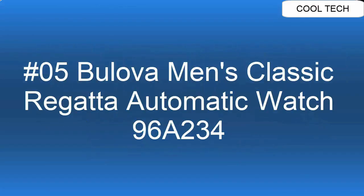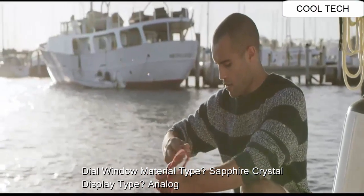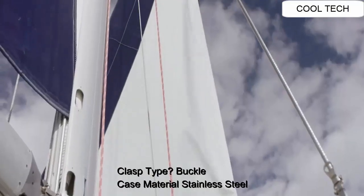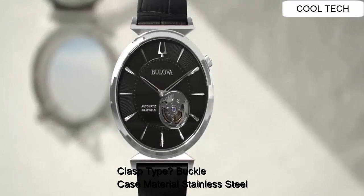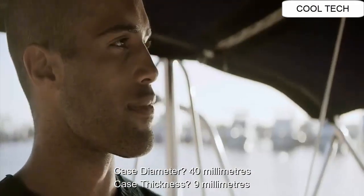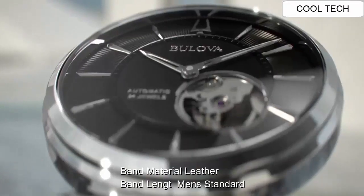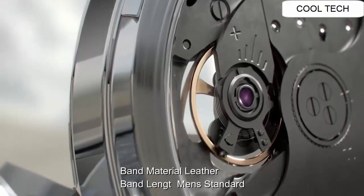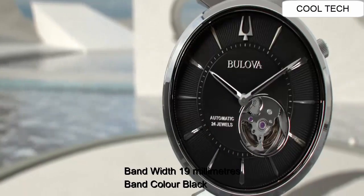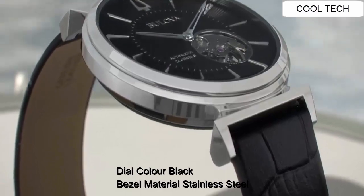Top 5. Del Vinto material: sapphire crystal display, tap analog. Clasp tap buckle, case material steel. Case diameter 40 millimeter, case thickness 9 millimeter. Band material leather, band length man standard. Band width 20 millimeter, band color black. Dial color black.